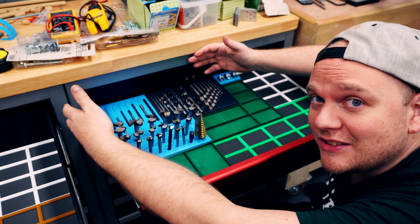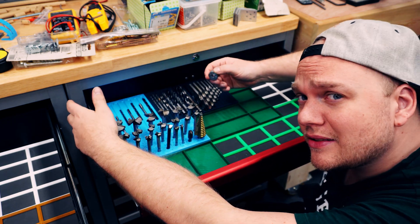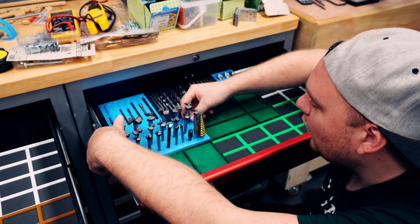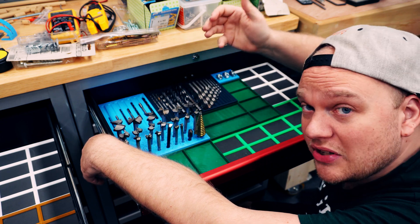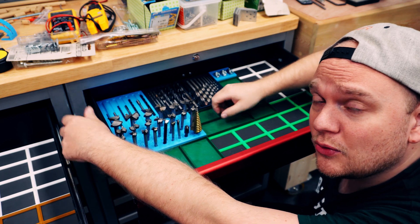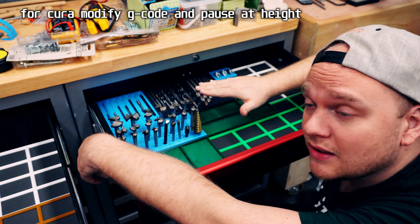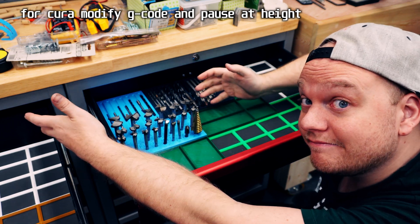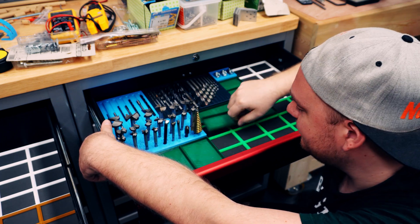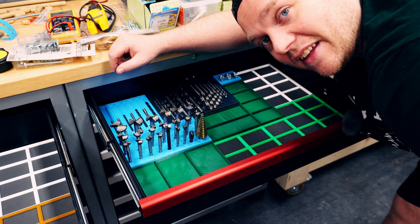I freaking love this drawer. We have the drills, we have the taps, we have the drill spacers so you don't drill in too far, and we have the Forstner bit tray which houses nearly every Forstner bit you might need. Another cool thing: if you don't want to spend time making full-size containers, you can just print these and stop them at height by Z-code. So you don't have to print them full size. Everything is staying nice and in its place.